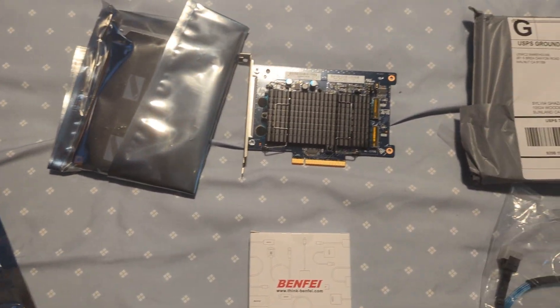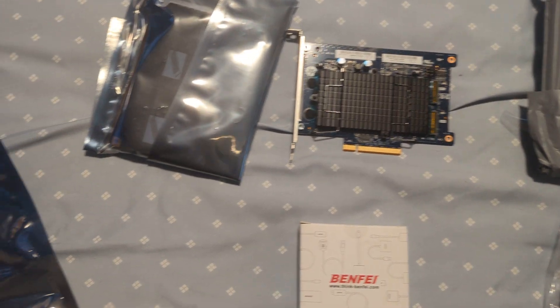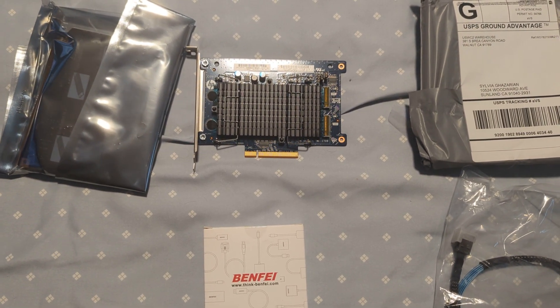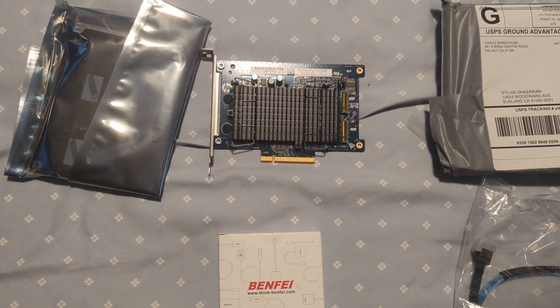First off, we've got two NVMe hard drive holders. Each one of these will hold two, so that's four NVMe drives that go into an accessory slot up in the top of the computer — so we'll get four NVMe drives total.